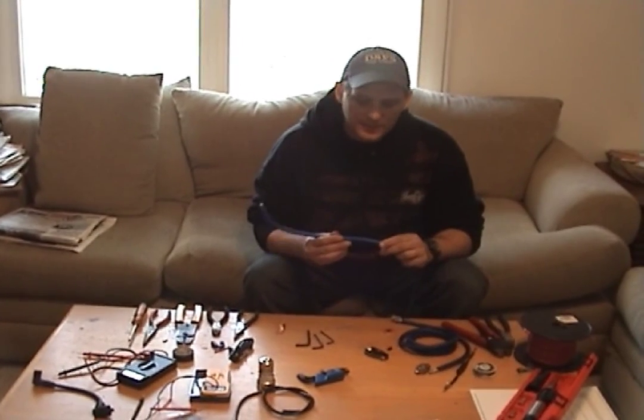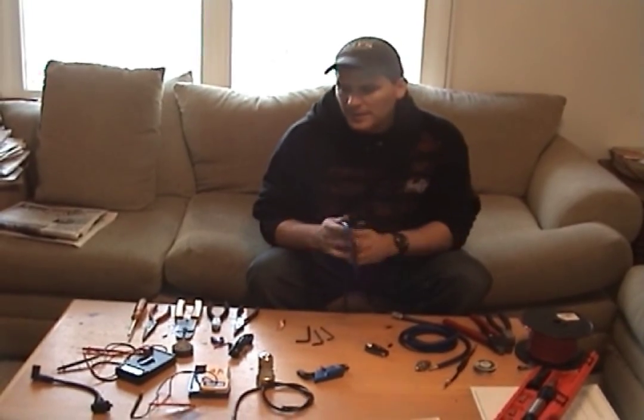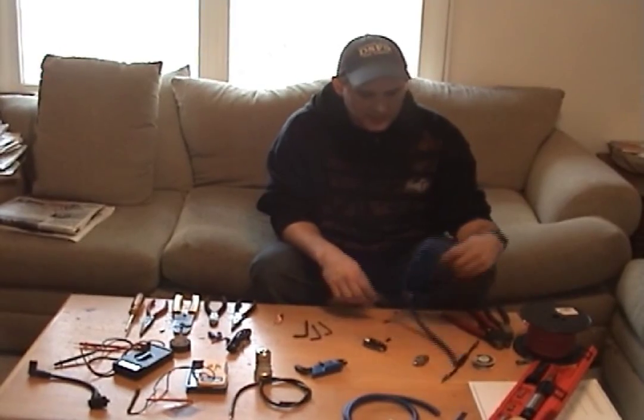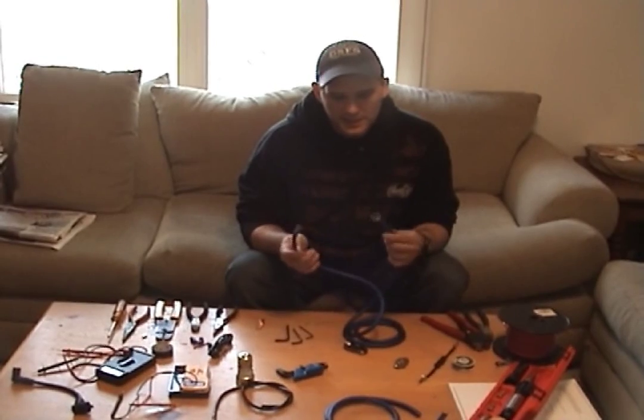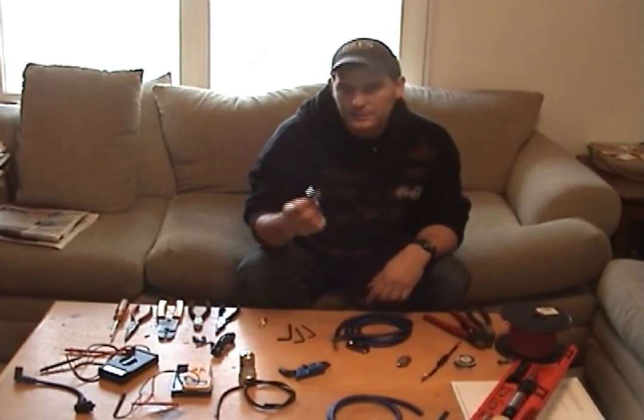This is a Pro-Ice High Performance 4 Gauge Power Cable for speakers. We're going to make a KML device with it today. We already pretty much stripped it down on both ends. What we're going to do is make a KML wire out of it using just that and some electrical tape.